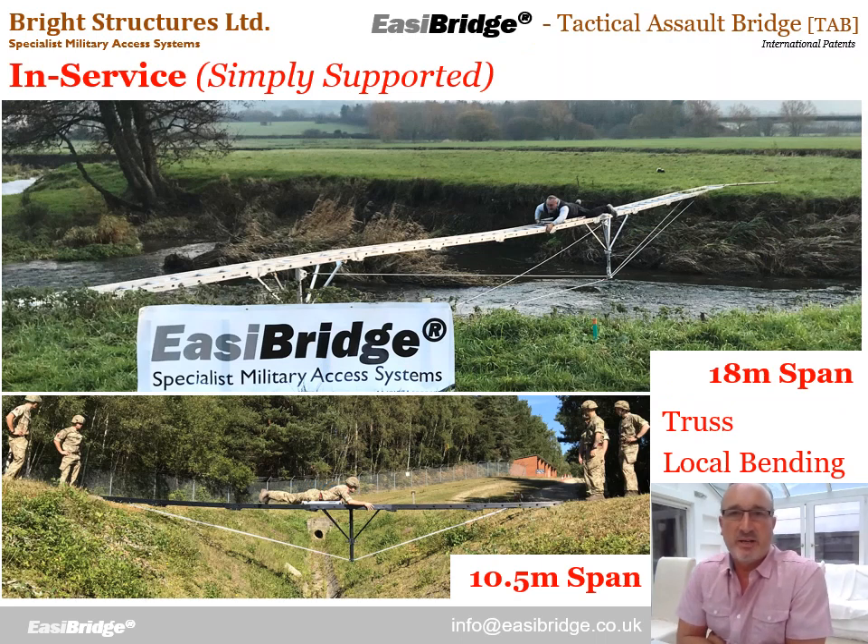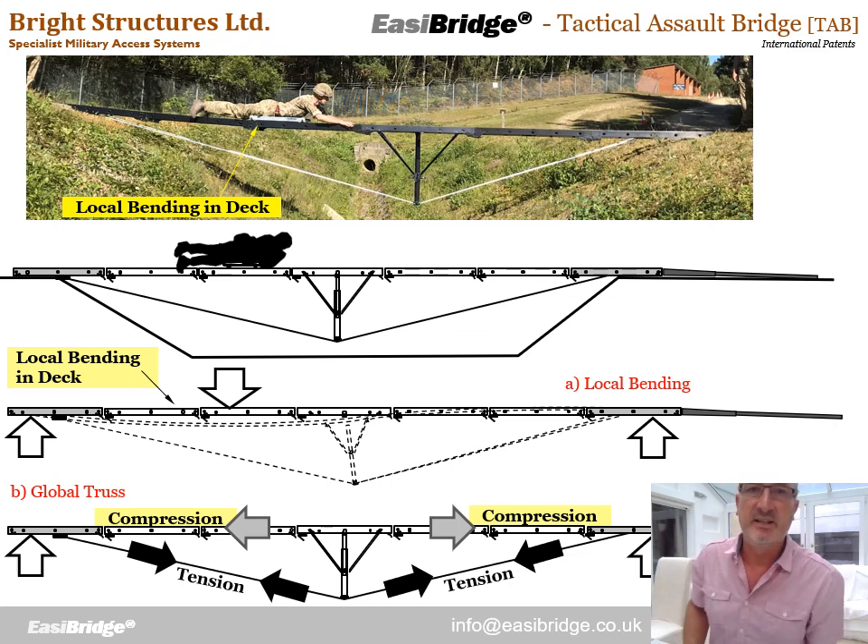The final stage is in service. Once in position, the bridge is simply supported again at the two ends. Here we see pictures of an 18 metre bridge and a 10.5 metre bridge in position. At this stage we restore the truss behaviour, using the ropes once again. As the operative crosses from one side to the other on the 10.5 metre bridge, we mobilise local bending in the deck — just like crevasse crossings — because the ladders are supported at the two ends and via those ropes at the intermediate midpoint. We also mobilise truss behaviour, with tension in those ropes counterbalanced by compression in the deck. Both load cases are present for EasyBridge to work.